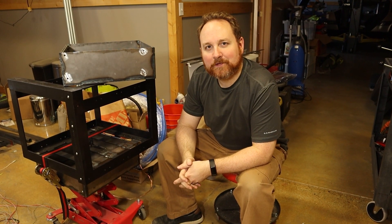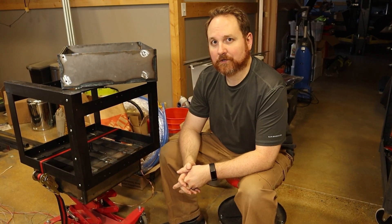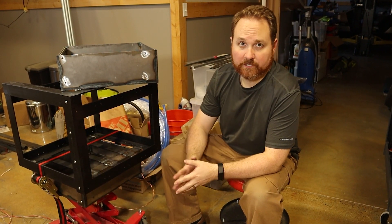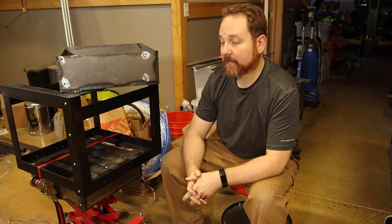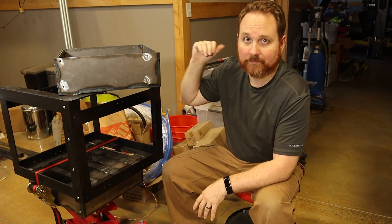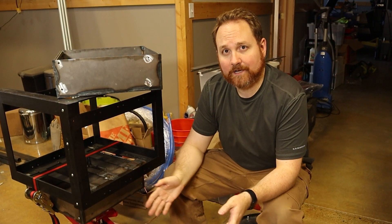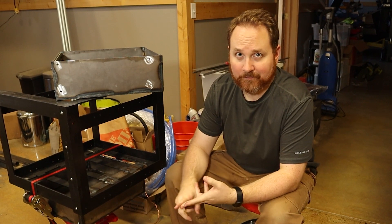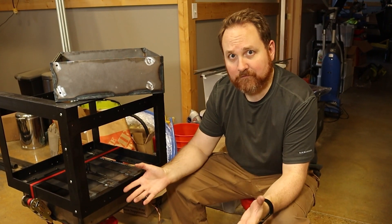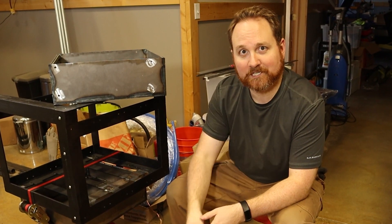Welcome back. Today I'm continuing the process to convert my 1981 DeLorean into an electric vehicle. On today's episode, I'm going to be finalizing the fabrication of our EV battery boxes and getting them prepped and ready to install in the DeLorean. I'm taking the entire drivetrain out of a Chevy Bolt — the electric motor, the inverter, the batteries, the electronics, everything — and swapping them into the DeLorean. This is Project Lightning.